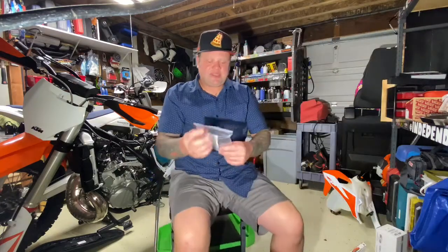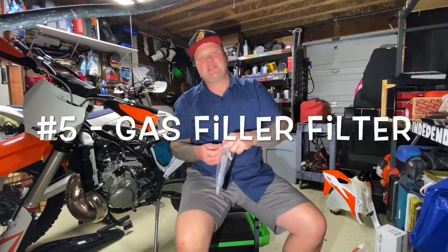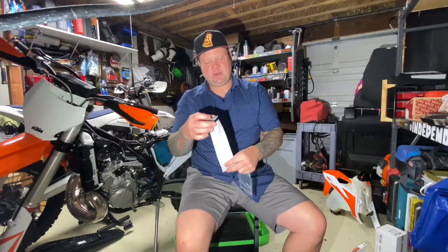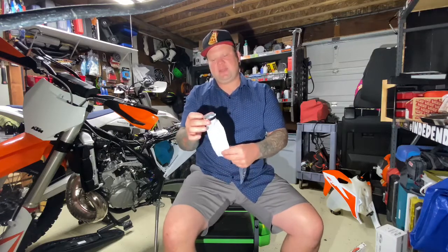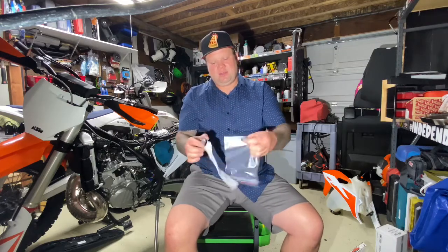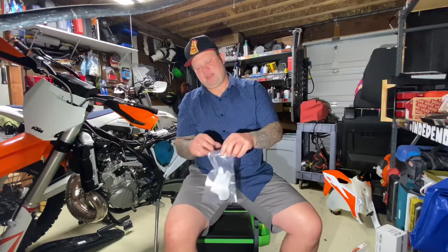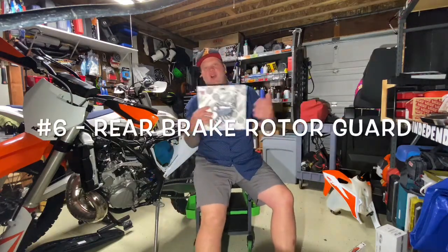Fourth on the list: this is super cheap — about 20 bucks. I picked this one up on Amazon. It's a fuel tank filter. You just unscrew the gas cap, drop it in, and it fits perfectly. It's a cheap little preventative thing that keeps dirt and sand from getting into your fuel.